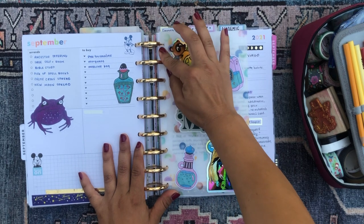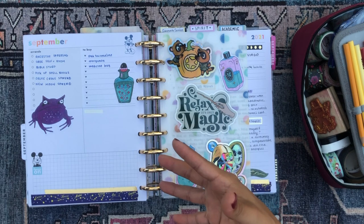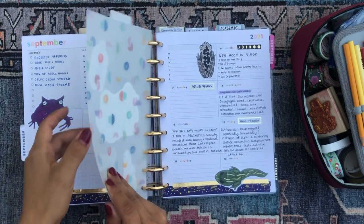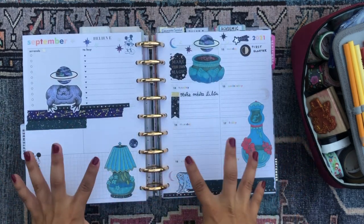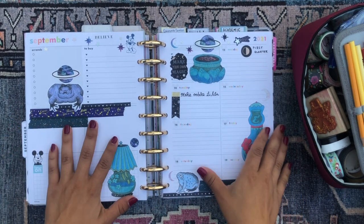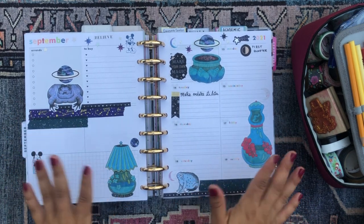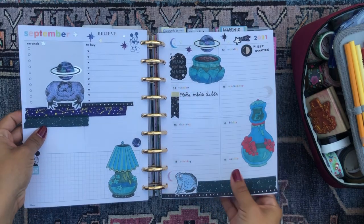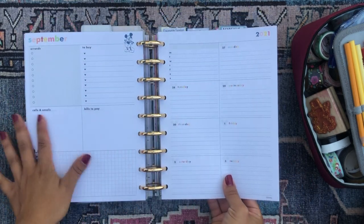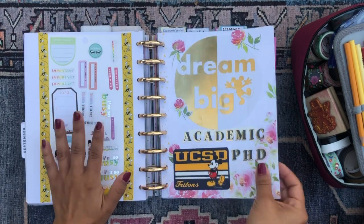My spreads have been pretty sparse lately because I've been in Chicago and then I came back from Chicago. These past two weeks I've been super busy and just haven't been spending a lot of time in my planner. But I'm excited to get back in. This is the week spread for the coming week — I used those same frog and potion bottle stickers as well as some Recollection galaxy stickers. For this planner I use a Mickey Mouse dashboard for my faith and spirituality.